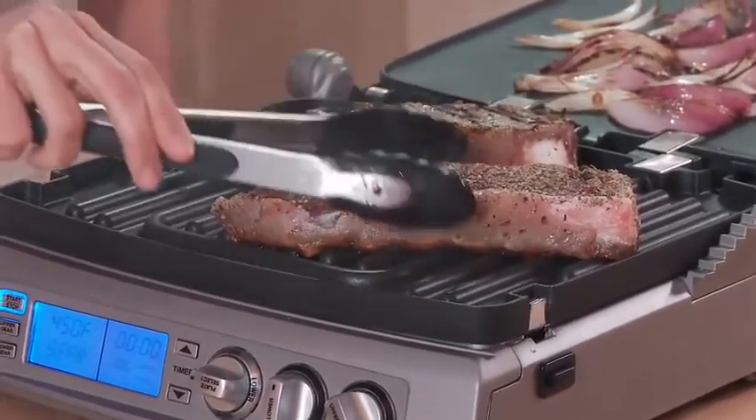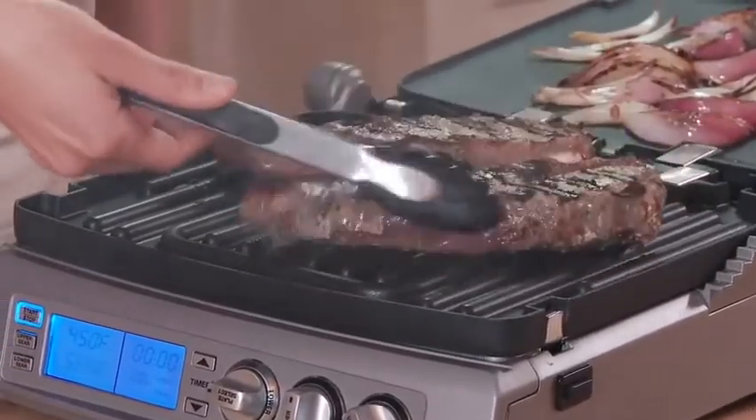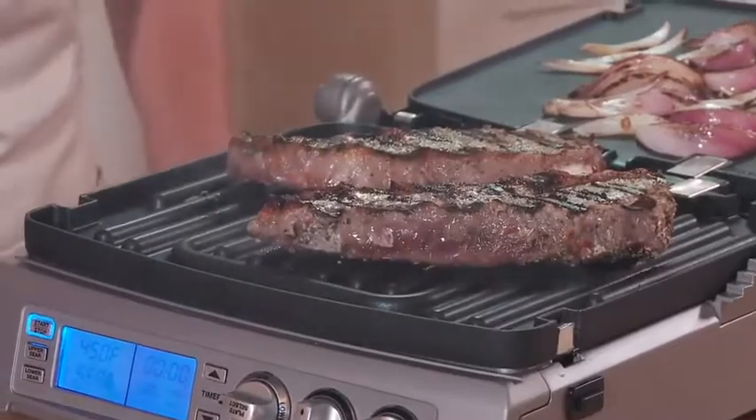Look at those nice grill marks. Another great feature of the griddler is the drip tray down below — a great way to catch any runoff.